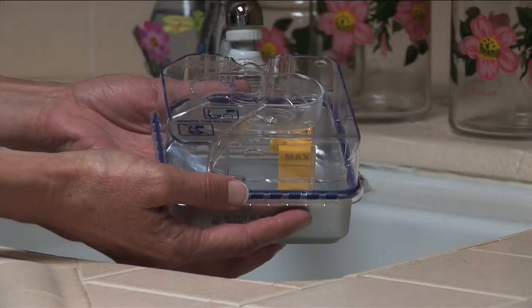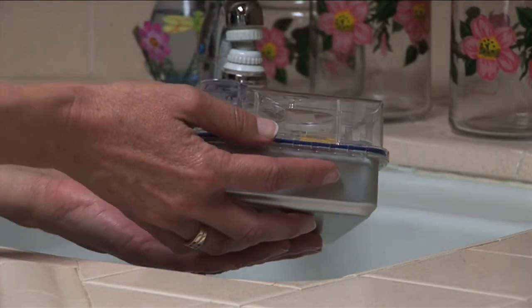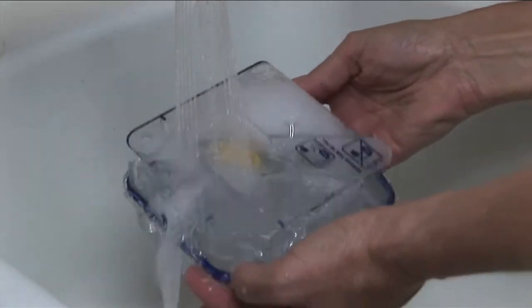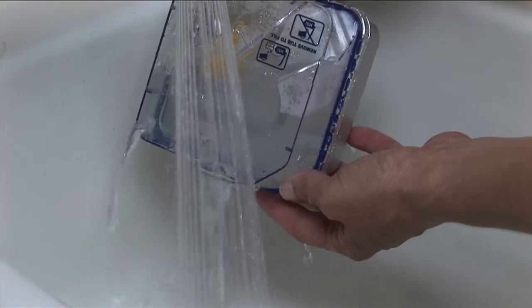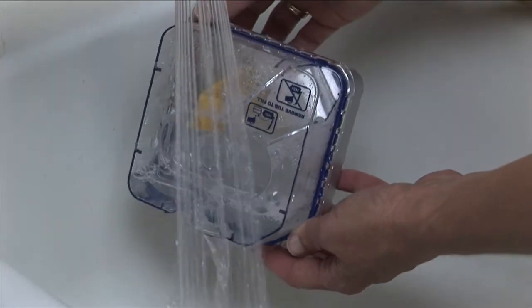If you have a tub with a non-removable lid, just fill the tub with warm soapy water and swish the water around inside the tub. Dump the soapy water out, rinse thoroughly with clean water, and let it dry.